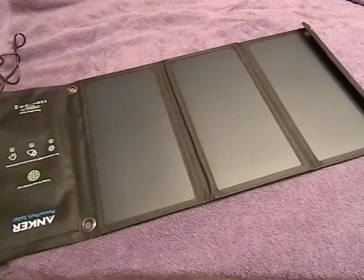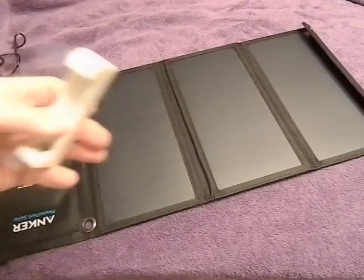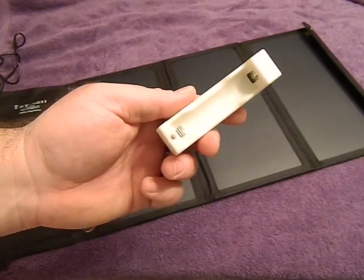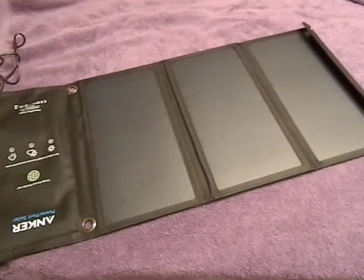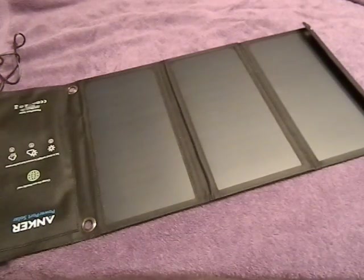Another useful thing you can do with this — if you have a USB-compatible charger, this one here charges 18650 batteries. I tested this out and was able to charge an 18650 in about three and a half hours. It wasn't run completely down to zero and it was cloudy for about half an hour of the test, but it took roughly three and a half hours. So if you had a nice sunny day, you could easily get two 18650s charged in a day.